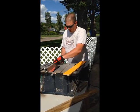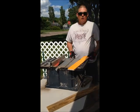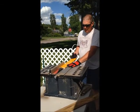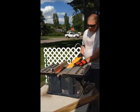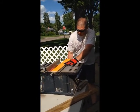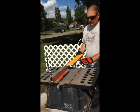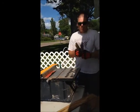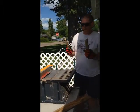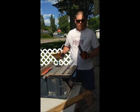First thing you do is set your rail to your specified adjustment. Then take a test run with your wood to make sure your blade is properly adjusted. Then, push sticks — these are also a safety item, so your hands aren't close to the wood or to the blade when you're cutting.